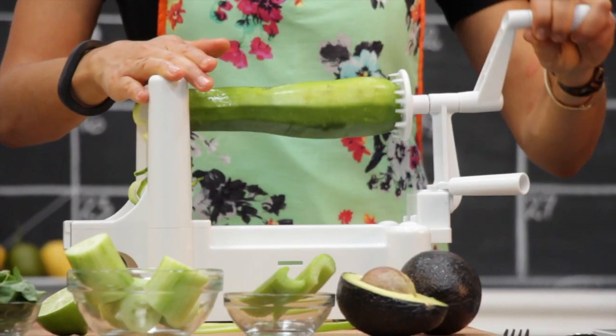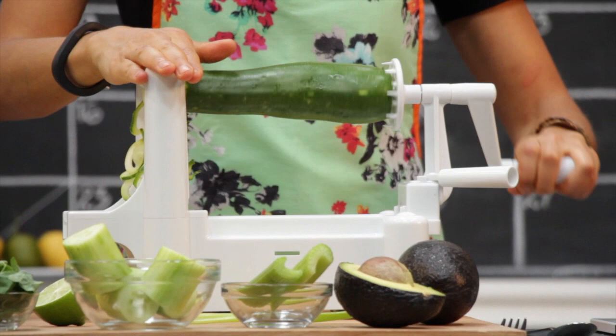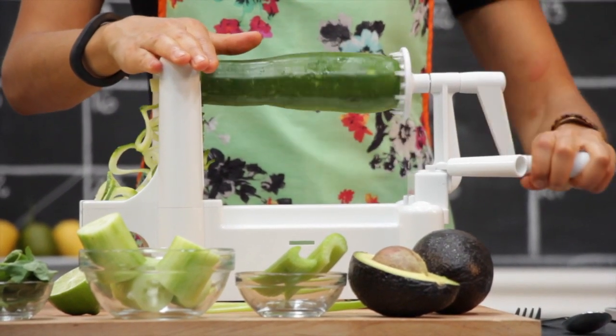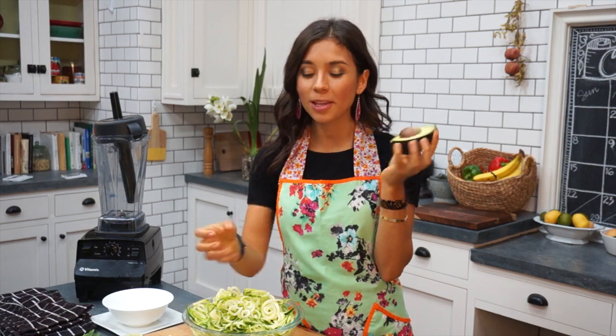You can find a spiralizer on Amazon, or if you're in the US you can also find it at Bed Bath & Beyond. It's really cheap, like $20. Don't throw away the leftover trimmings because we're gonna be using them in our dressing.